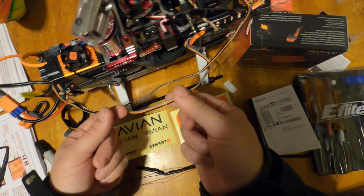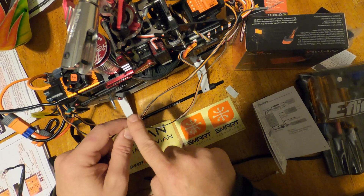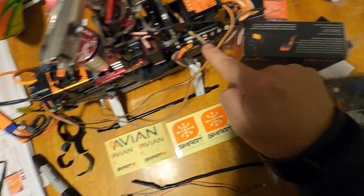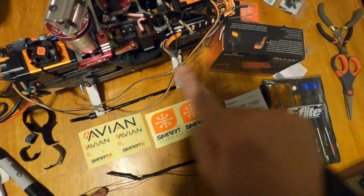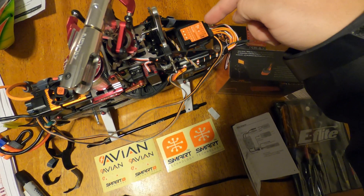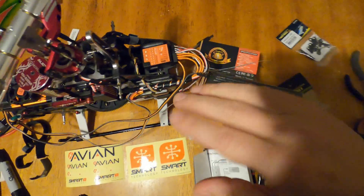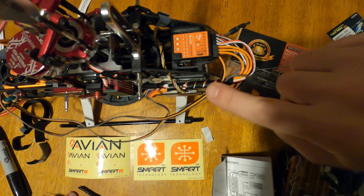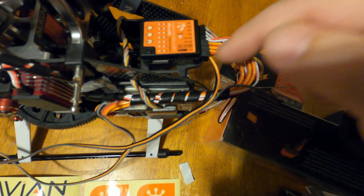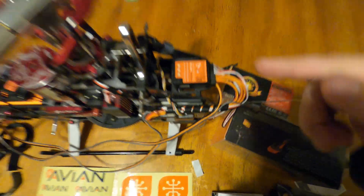I've got the dual redundancy power cable plugged into the micro beast. The receiver is getting direct power from the BEC into the receiver, and the dual redundancy cable is taking power to the micro beast via the last port on top. If you plug that in upside down, every time you power this up it's going to reset the receiver. So just make sure when you plug it in you put the negative on the bottom — plug it in on top and it'll kick it into receiver bind mode every time.